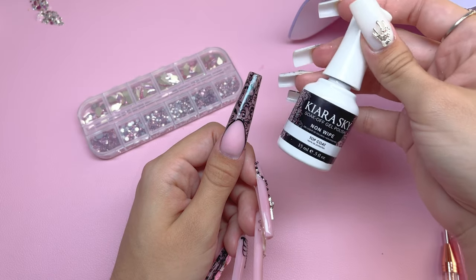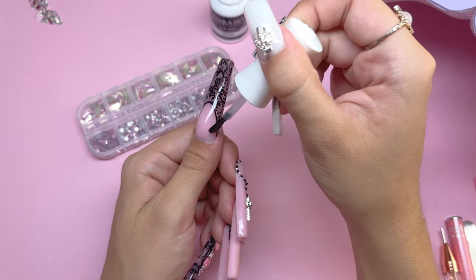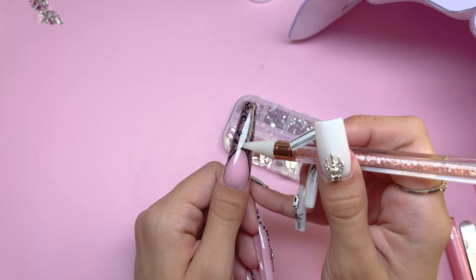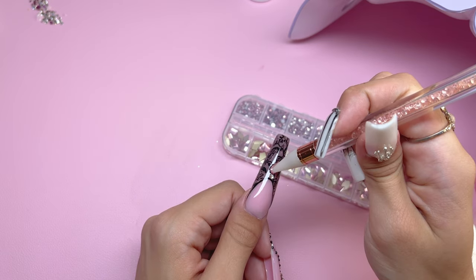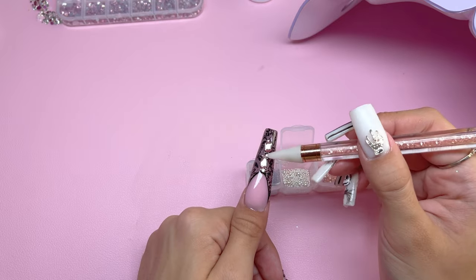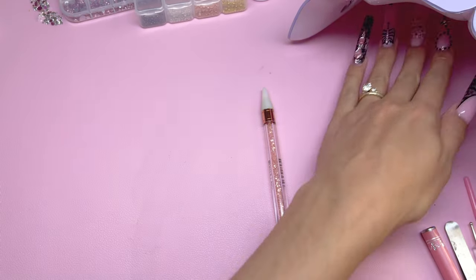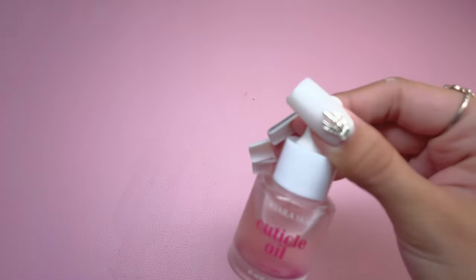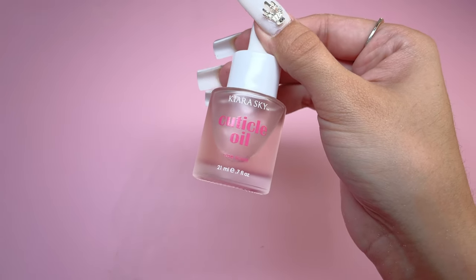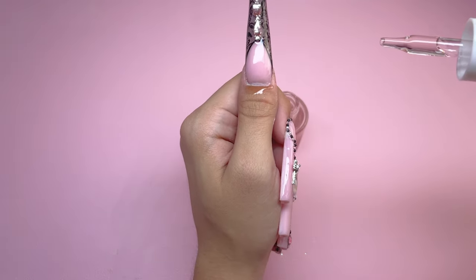Going back to finish the thumbnail: I'm applying the no-wipe gel top coat to the entire nail and doing a rhinestone placement similar to the pinky nail but with slightly different shapes. Once I had the rhinestone placement right I cured for a full minute. Last but not least, I'm applying cuticle oil — the rose scent — to all of the cuticles. It is important to rehydrate your skin after every single manicure.